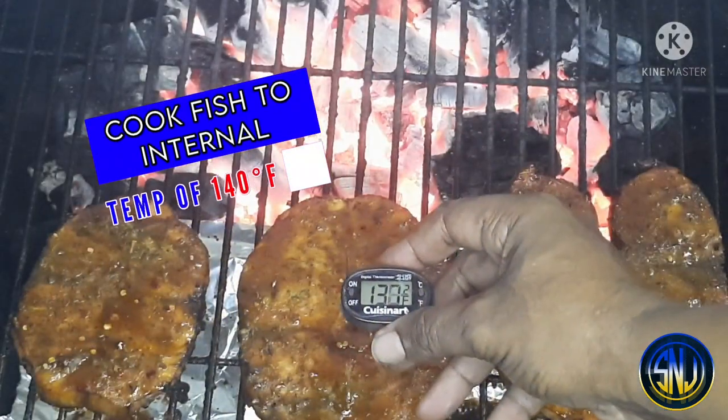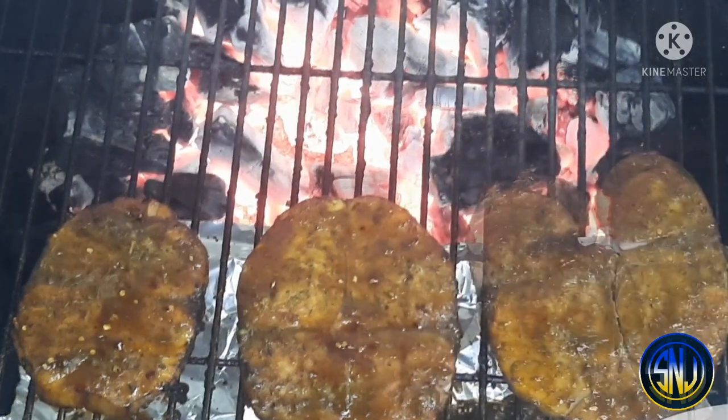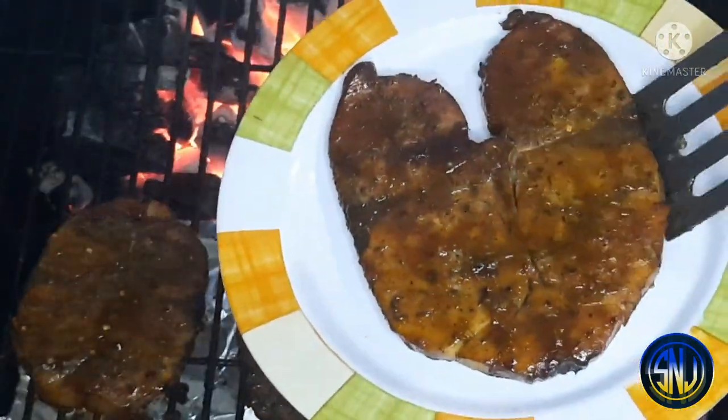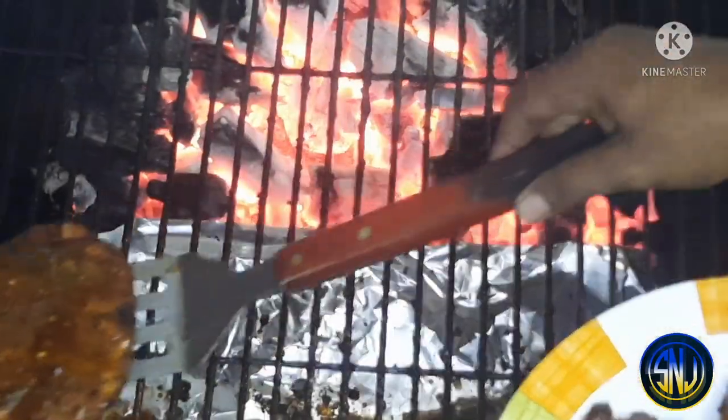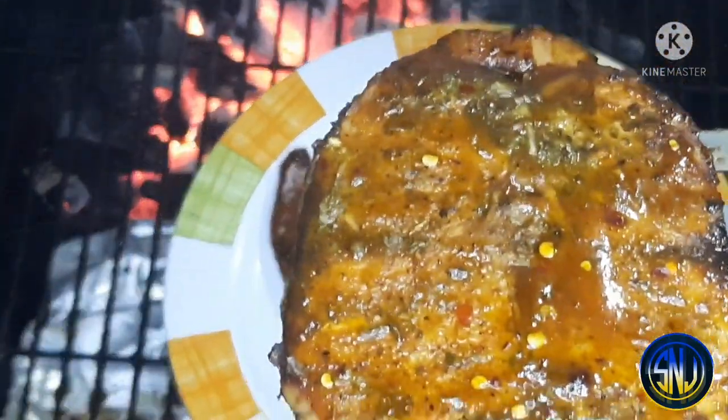Another five minutes is up and our internal temperature is reading at 140 degrees Fahrenheit, which means it's time to take the fish steaks off the grill. We're getting off the last fish steak, carrying it inside tented with foil, and we're going to make a side dish to go with this.